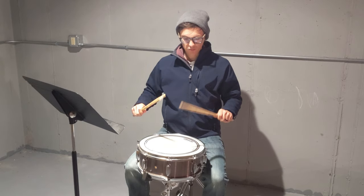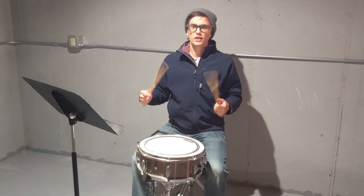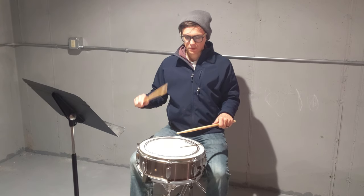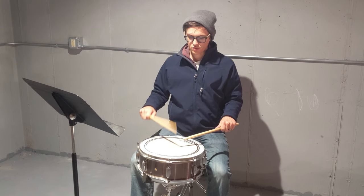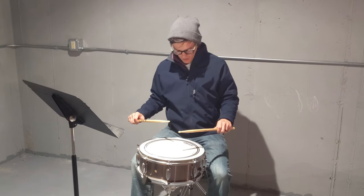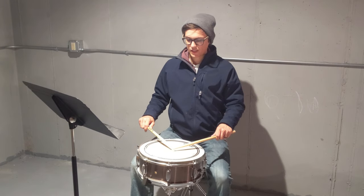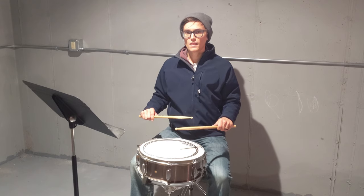I'm going to be using this acoustic snare drum — you're probably going to use your practice pad. Whenever you're playing, make sure you aren't too close or too far away, and that when you play, you place a little bit off-center.